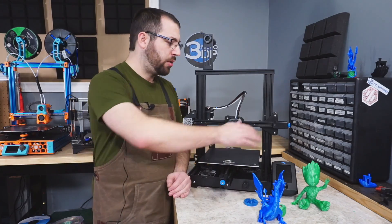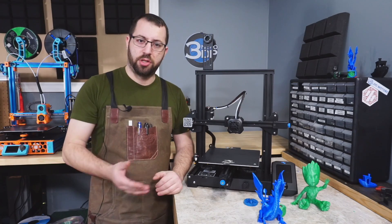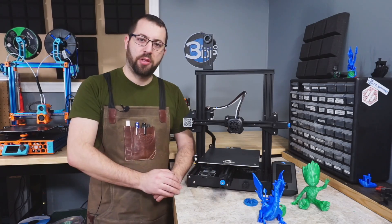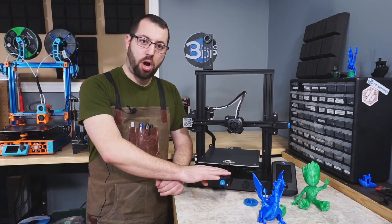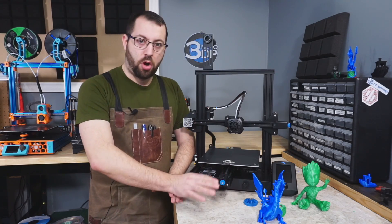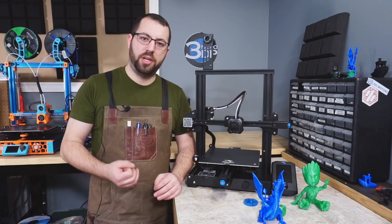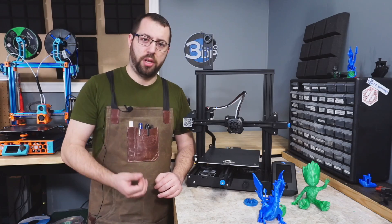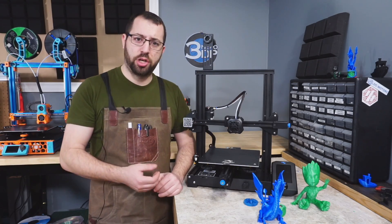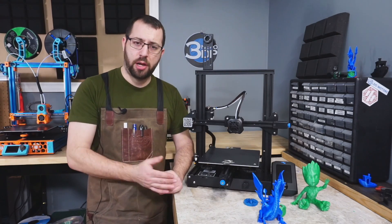The Ender 3 V2 comes standard with belt tension adjustment knobs on the bed and gantry — on other Ender variants these are commonly printed and added later by the user. Being able to easily adjust belt tension by simply turning a knob is a great quality-of-life upgrade that should be included with all printers. Improperly tensioned belts are one of the biggest causes of print quality issues I've seen, especially with those unfamiliar with what's causing problems.